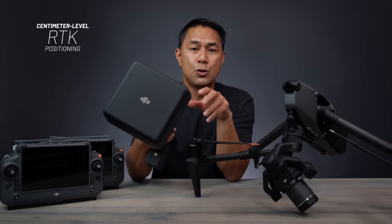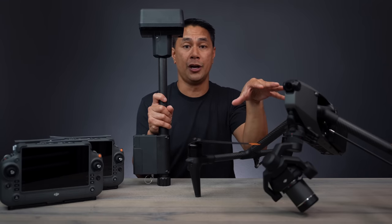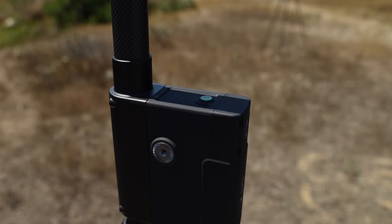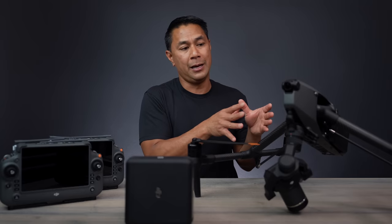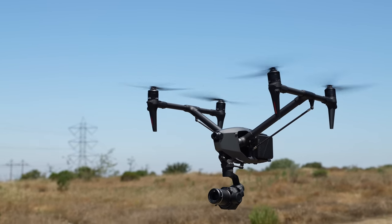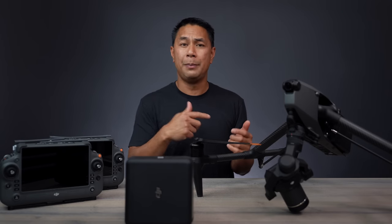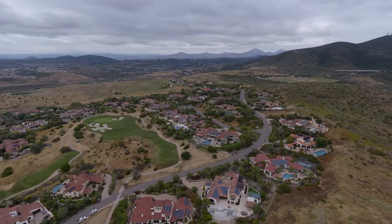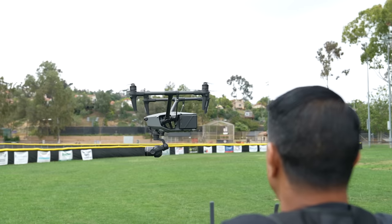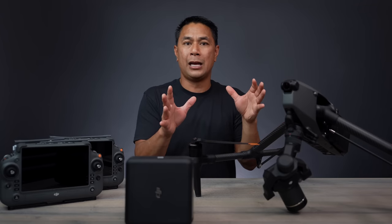Finally, there's the RTK module — real-time kinematic. Once connected to the drone, it gives you much better accuracy in positioning. Drones without RTK are accurate to about one to two meters; with an RTK system, you decrease that to centimeter-level accuracy. This is especially useful if you're using waypoints or surveying land for something like construction and you want to repeat a flight multiple times with the drone hitting the exact same positions each time.